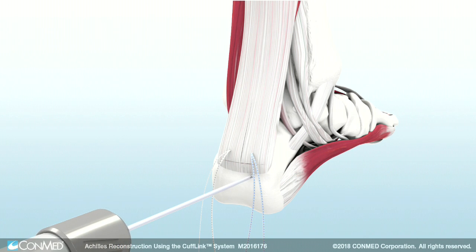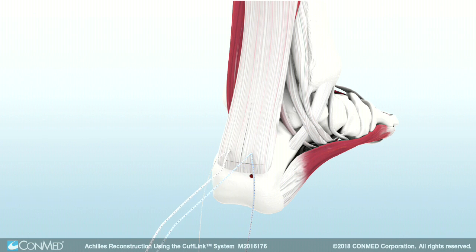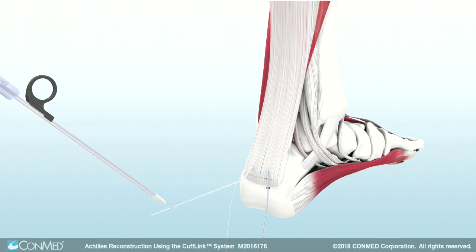Then, drill a pilot hole for the 4.75 mm CrossFit knotless anchor. Next, insert the tap. Use the threader tab to load the tape limbs into the anchor.